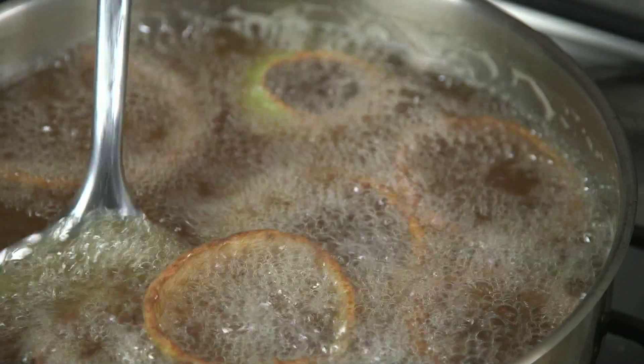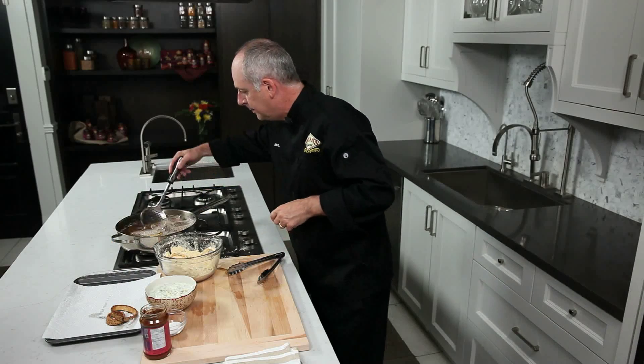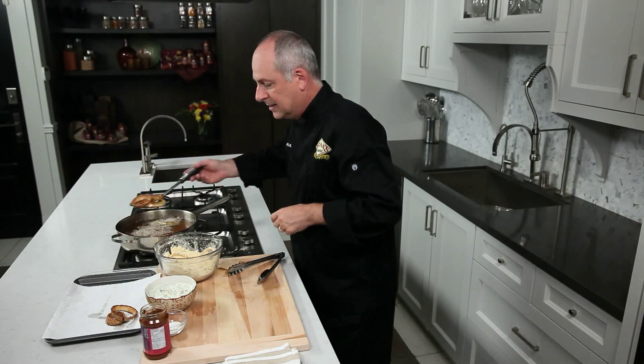Now the onion rings are nice and golden brown, we're going to bring them out and place them onto absorbent paper to drain away any excess oil.